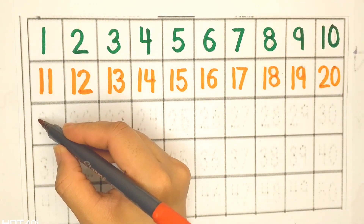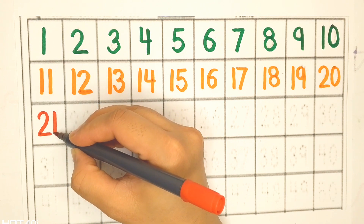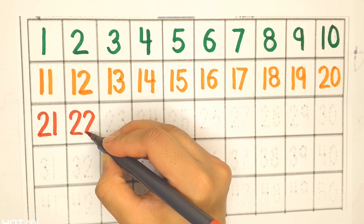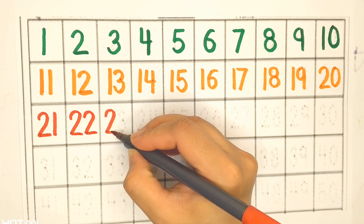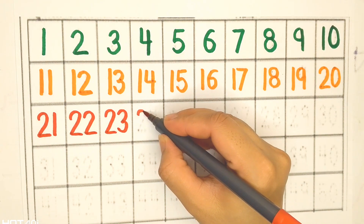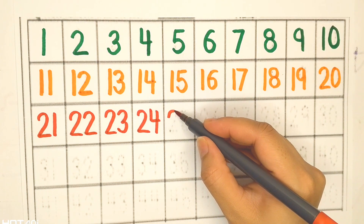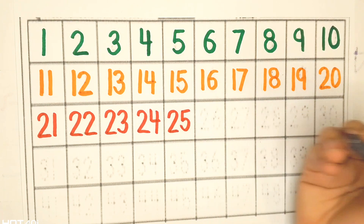Red color. Twenty-one, twenty-two, twenty-three, twenty-four, twenty-five.